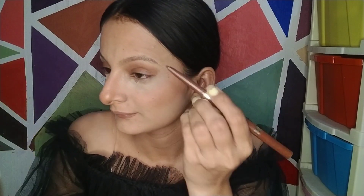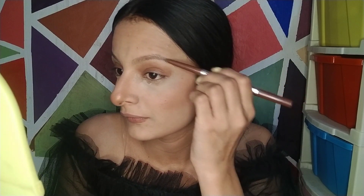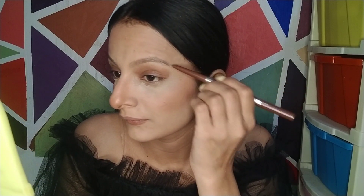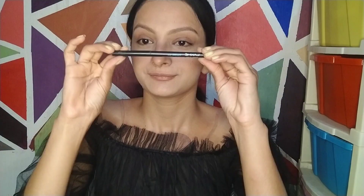I am using a smudge-free eyebrow pencil, which is my current favorite. I didn't want to use it at first, but slowly I learned and it looks great. I will set my eyebrows with it. Since I have pigmented eyes, I am keeping the eye look natural — no heavy eyeshadow, just a natural eyeshadow look.